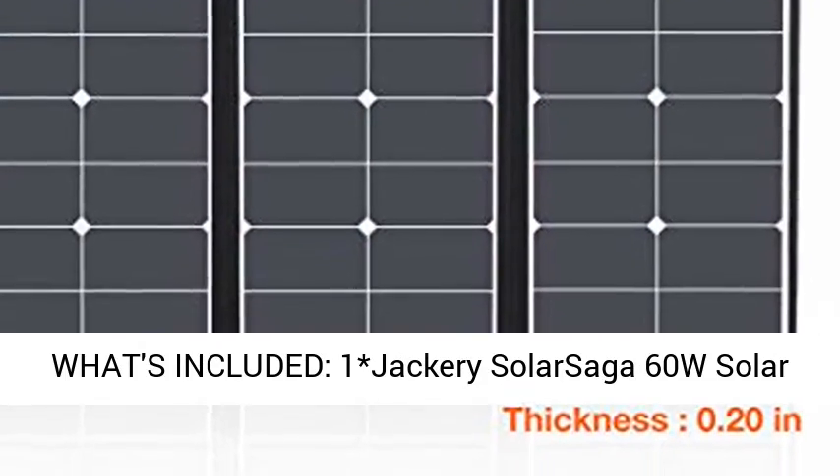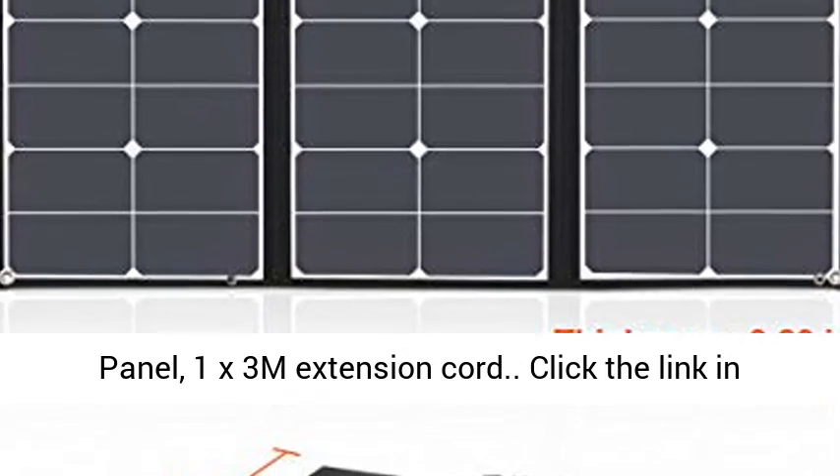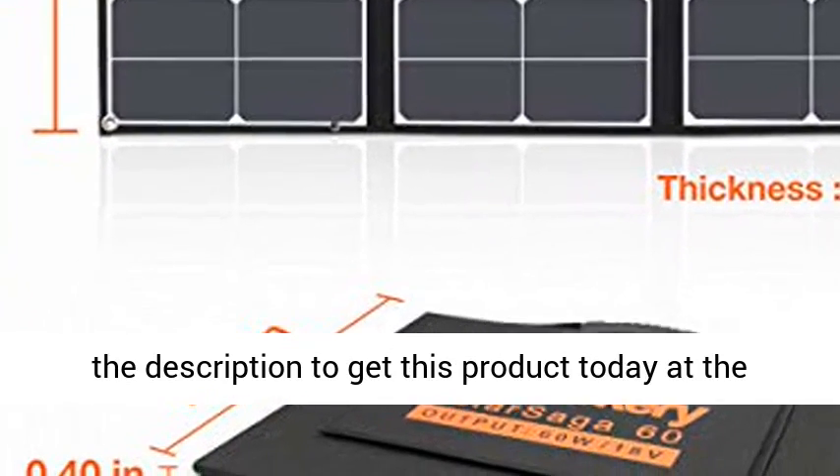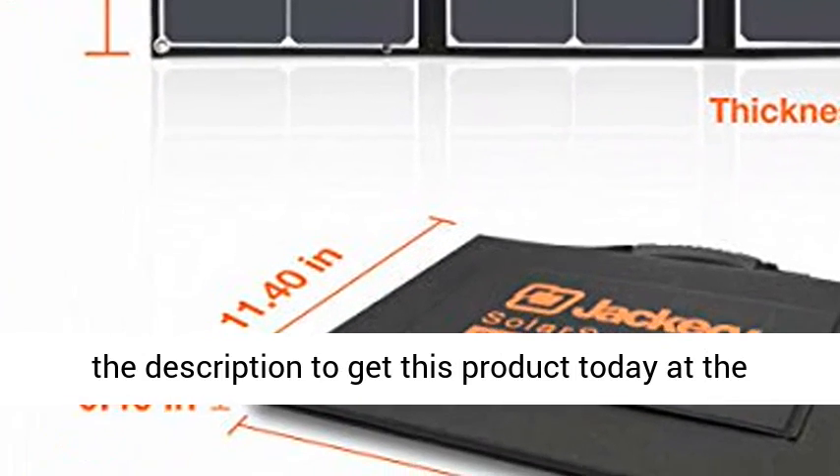What's included: one Jackery Solar Saga 60W solar panel and one 3M extension cord. Click the link in the description to get this product today at the best price.